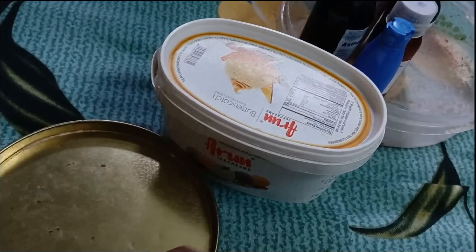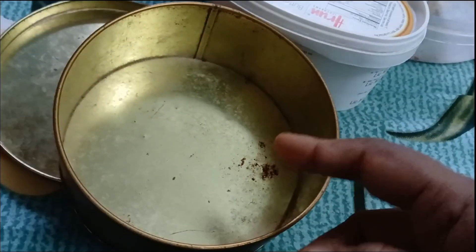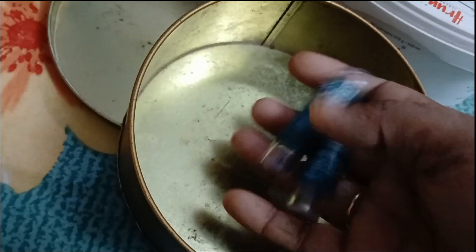So, I have to choose a cream. I will be able to get a face mask and cream.